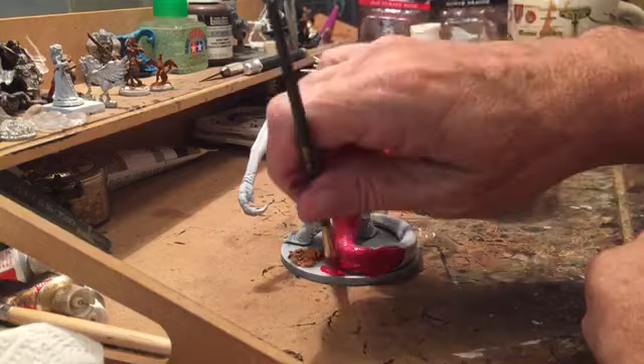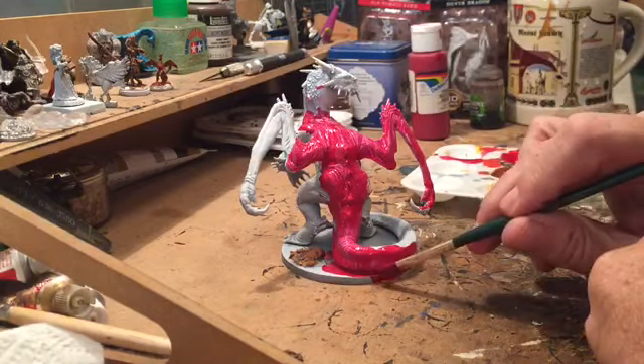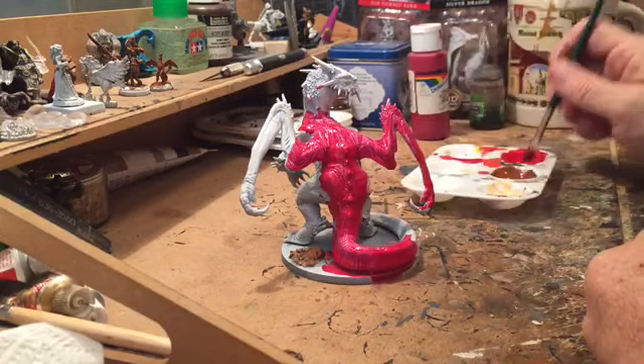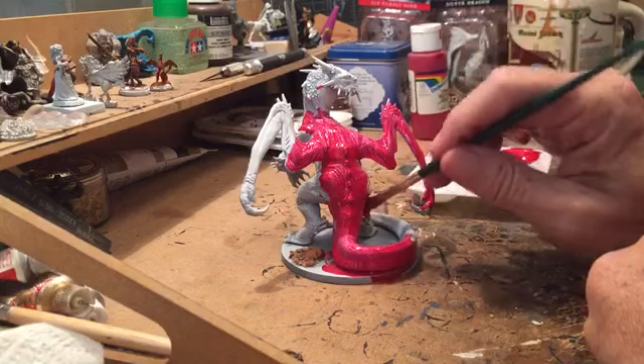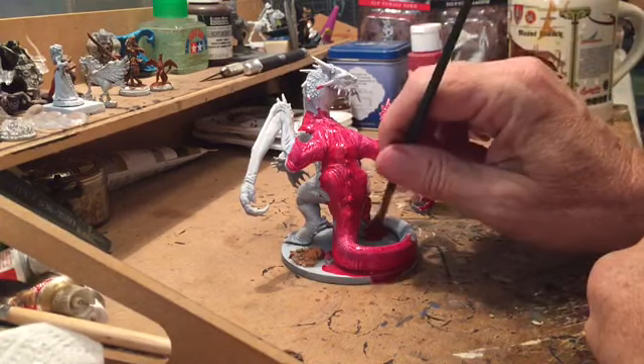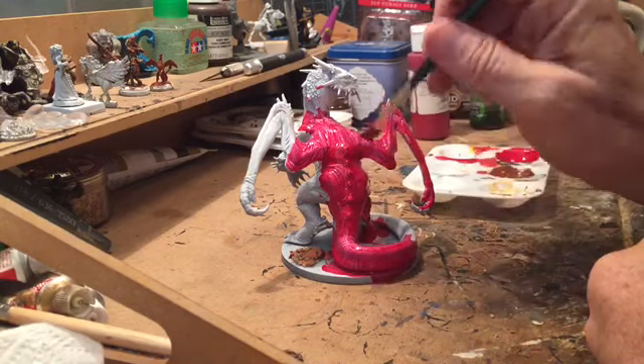You're not going to clog up any of the detail by putting too much paint on. What you're going to end up doing is pulling out the detail so that you can see it later, because all the important things in doing the finishing product are going to come with the dry brushes and highlights, and then the washes and the shading that you do to make your figure come alive. And that's what you want.